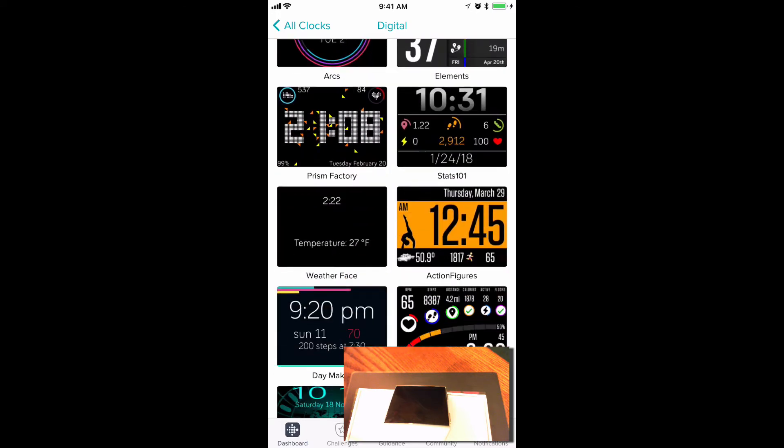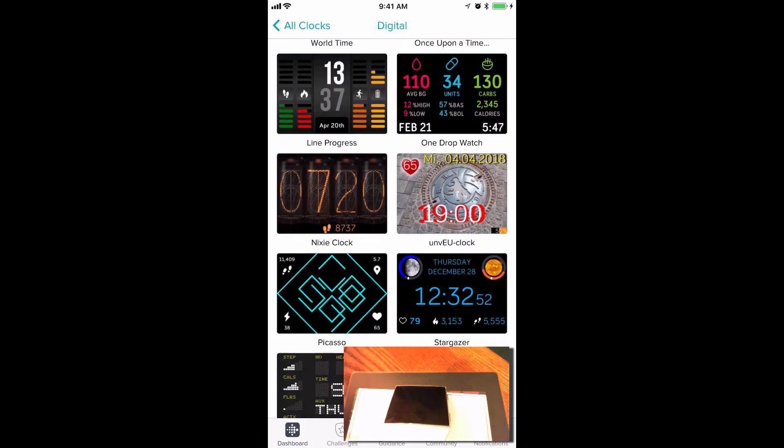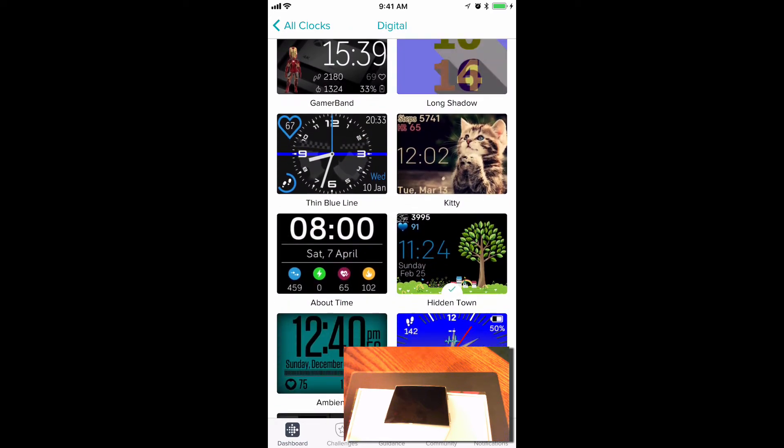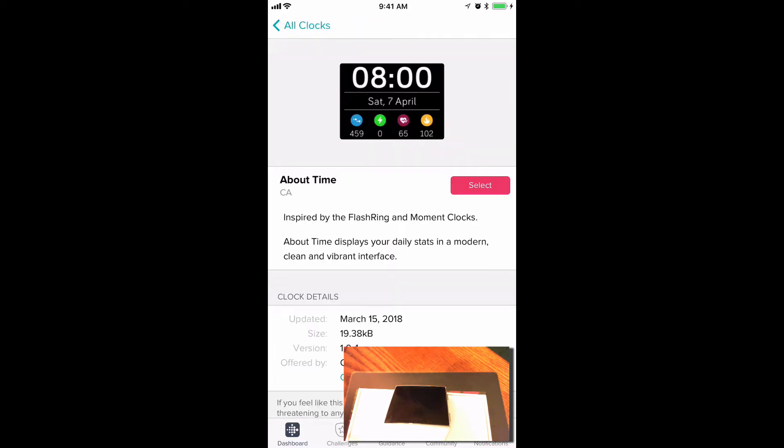I'm going to pick one — the one that's called About Time, right here.